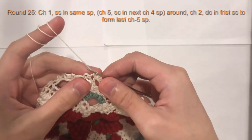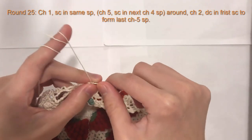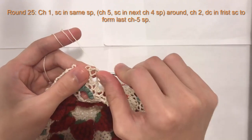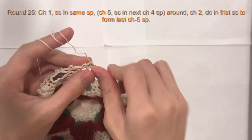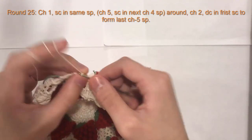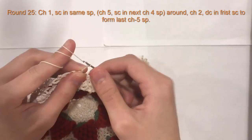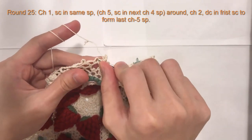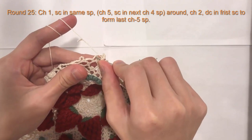So here we are for round 25. We're going to begin round 25 with a chain one, and then a single crochet into the same chain space we just created. We will begin with chain five and single crochet in the next chain space here.